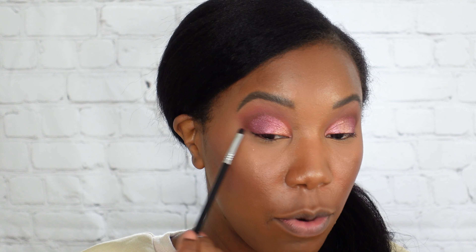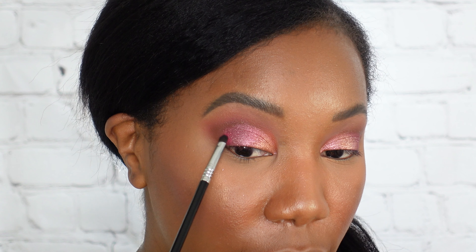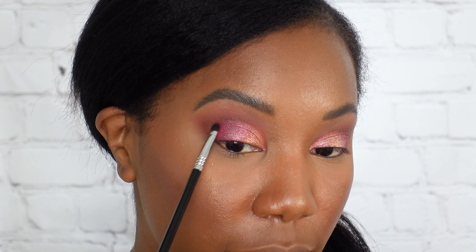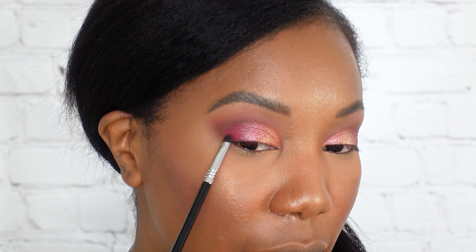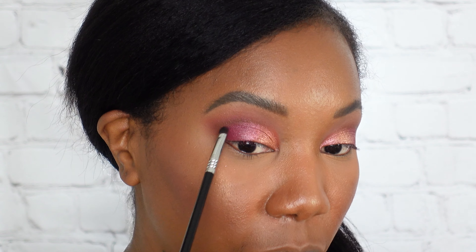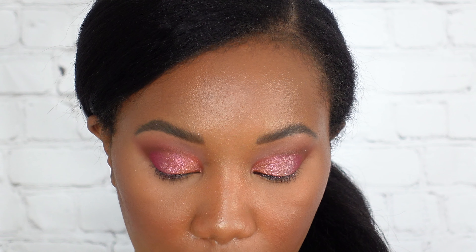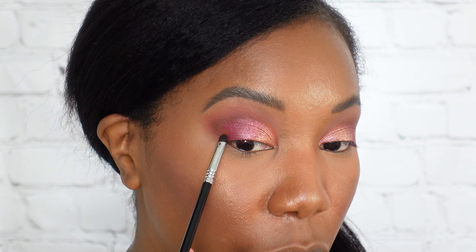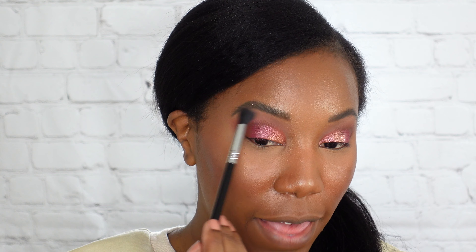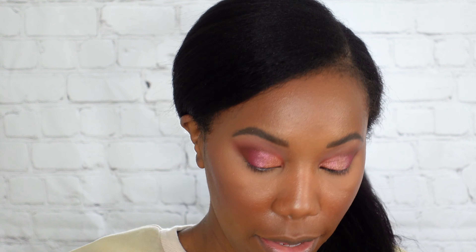I'm going in with 'Extra' on top of the orange and 'Perfectionist' on top of the pink. I did find they applied better when damp, so I'm spraying my brush with a little bit of water and tapping it on top of that orange. You can see the color payoff is really really nice. Even though this is orange-toned, it's like an orangey-pink shimmer, so it goes really well with both shades already on the lid. I love layering a shimmer on top of a matte because it gives more impact and depth.